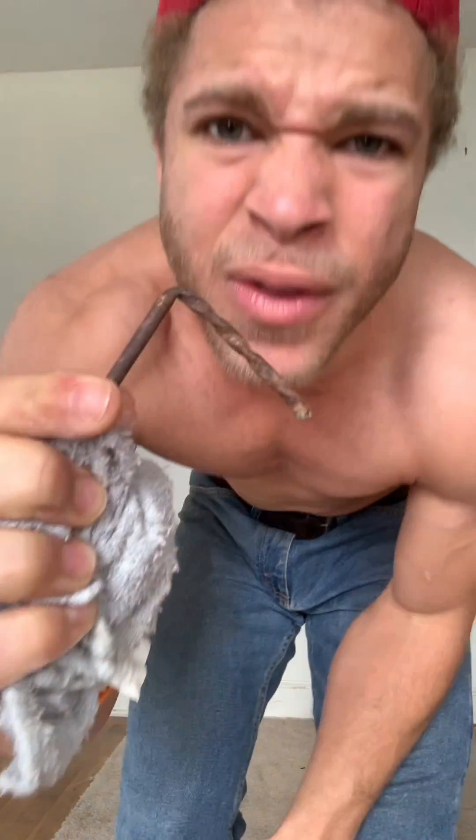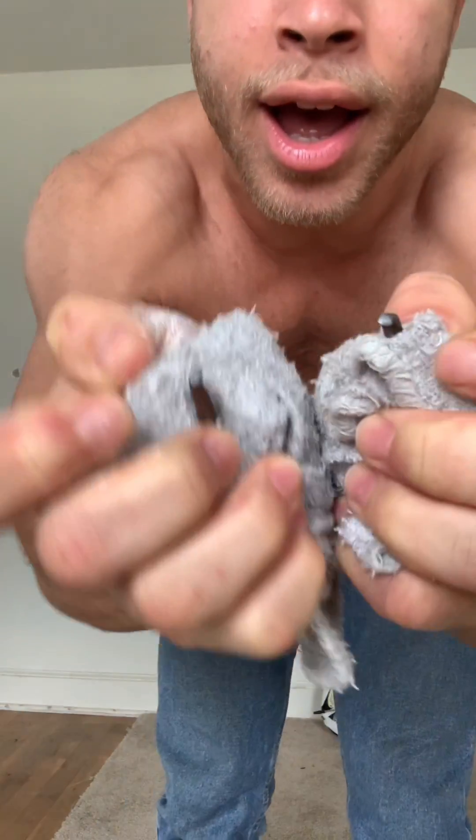Oh, this one. Oh, this one bent. It didn't break. Come on. There we go.